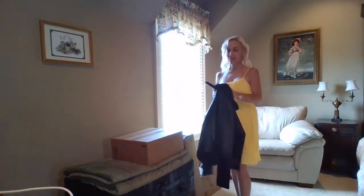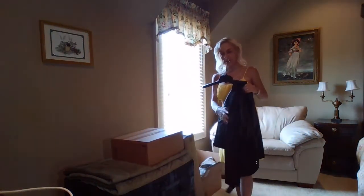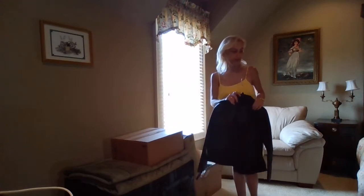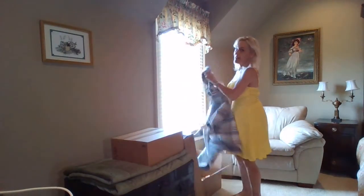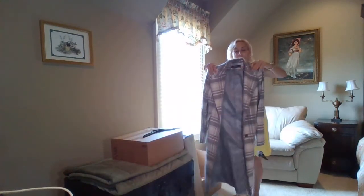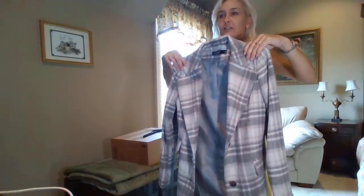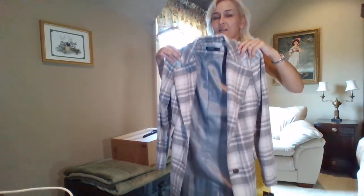I'm having to run upstairs and downstairs watching football games and all that, but I wanted to be sure to get the coats in because I did promise to do those. This is the gray and cream or white from Ralph Lauren.